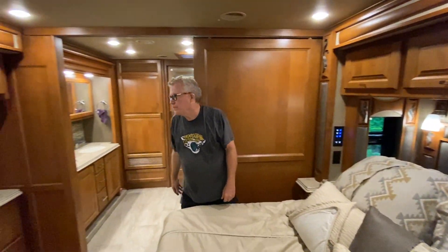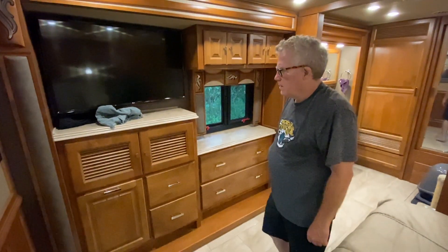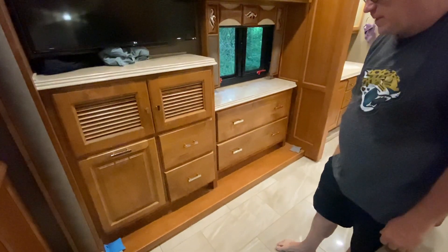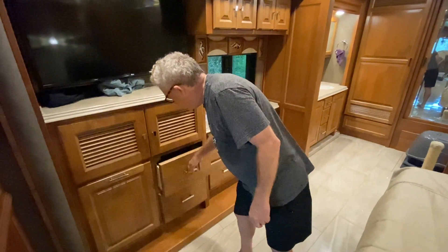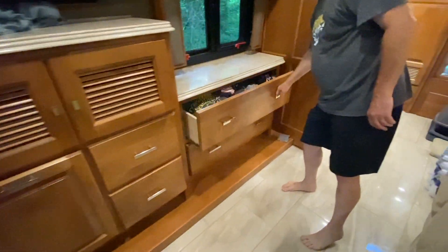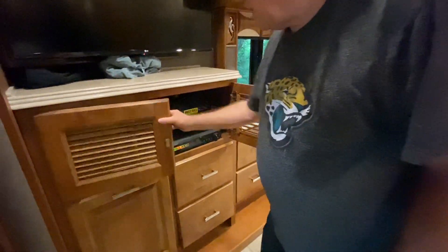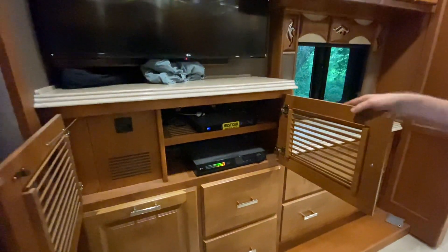Turning around there's another very large TV, with a ton of storage and a nice countertop on the dresser with really big drawers — just like drawers you'd have at home, making it easy to organize. There's plenty of room for towels, shirts, and shorts — more than adequate storage. Underneath the TV there's a Blu-ray player and DirecTV controls.